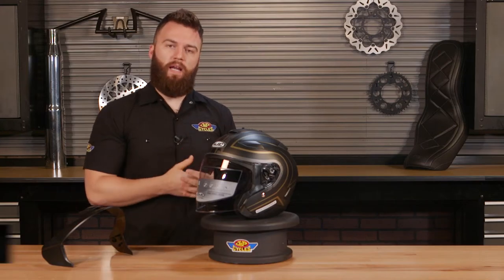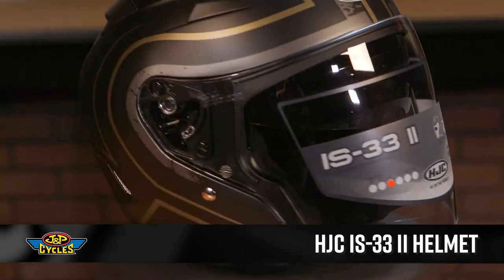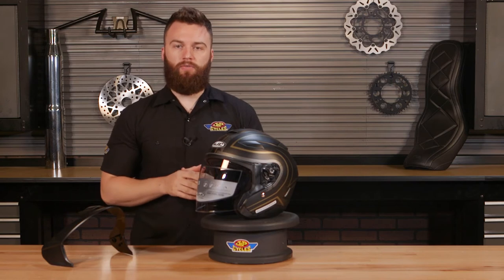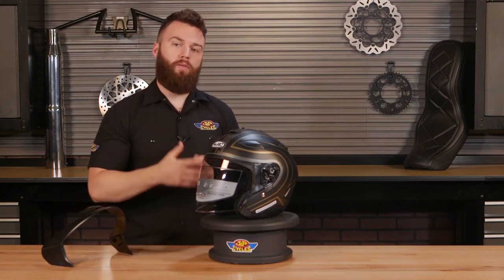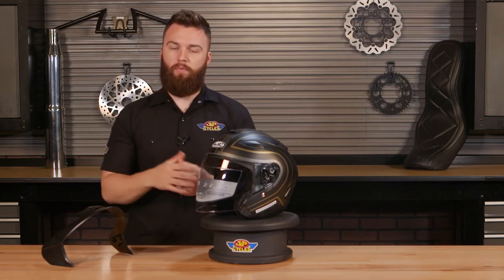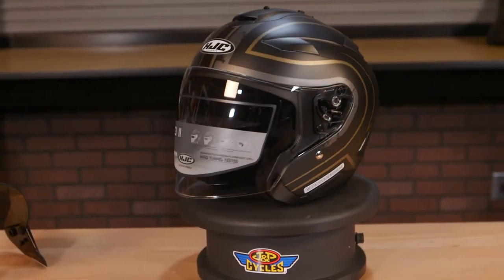Hey guys, it's Brian with JMP Cycles and with me I have the HJC IS-33-2 3-quarter open-face motorcycle helmet. As you can see, this helmet does have that drop-down shield or a replaceable visor. So whether you want to run this thing completely open with the visor or have that shield option, you're able to do so. But this is a 3-quarter that offers you much more than just the versatility.